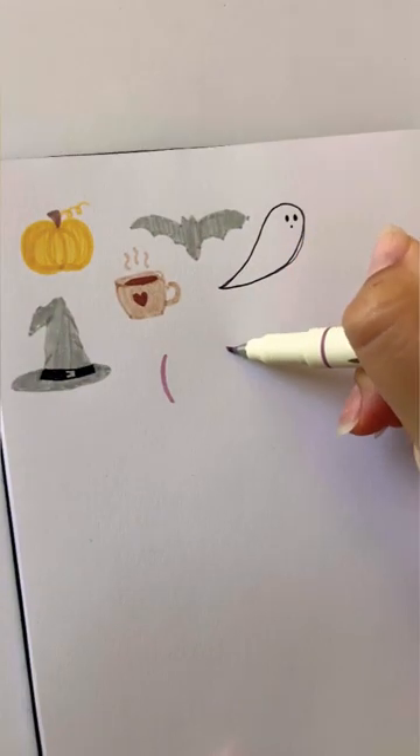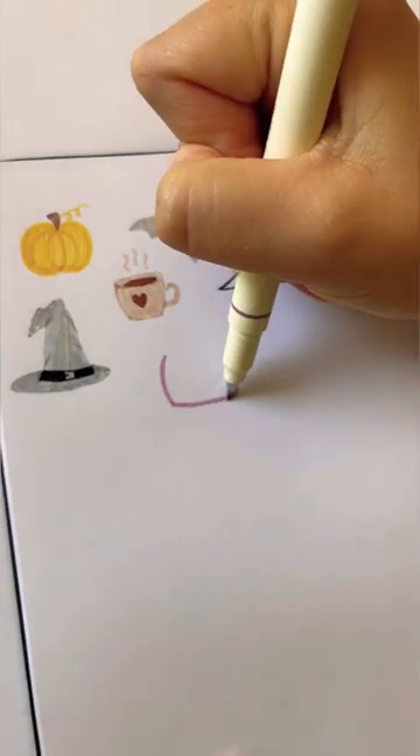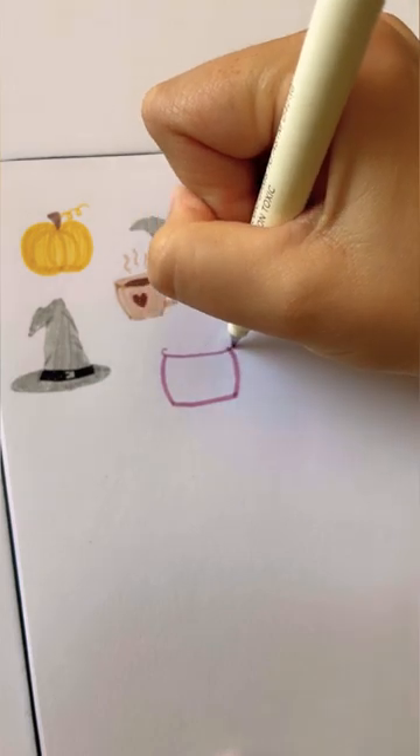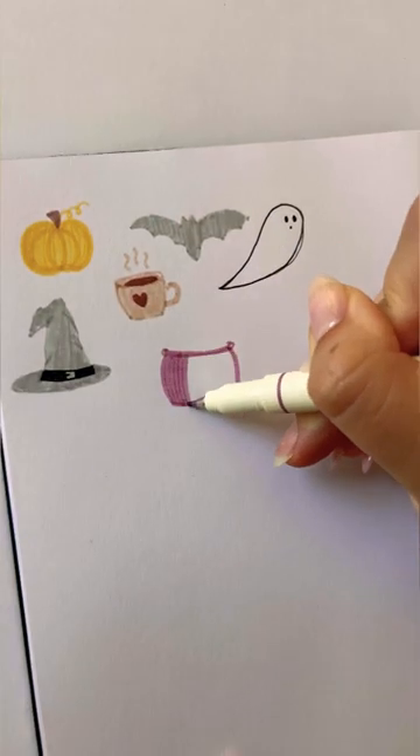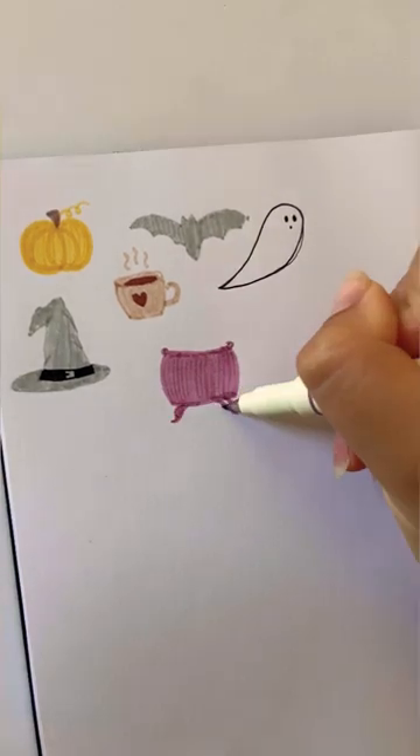Teaching you how to draw cute Halloween things. This is how to draw a cauldron. Start with two parentheses, connect them at the bottom with a straight line, and then add a curved oval at the top. Fill all of that in and then add little curly cues at the bottom for the feet.